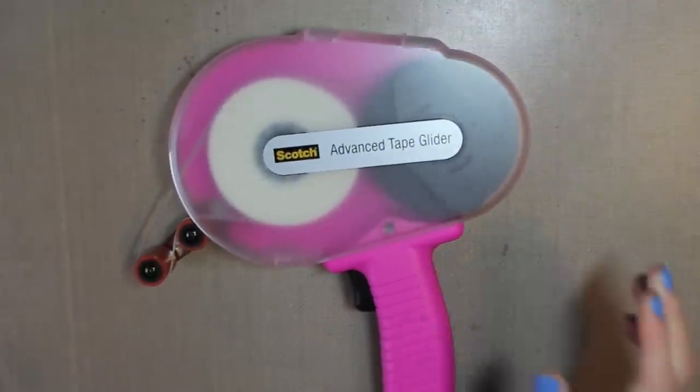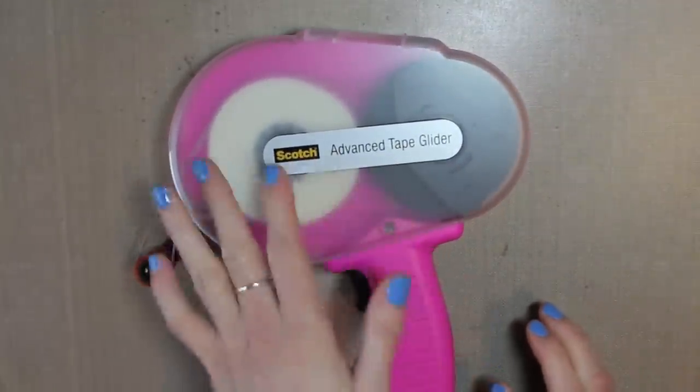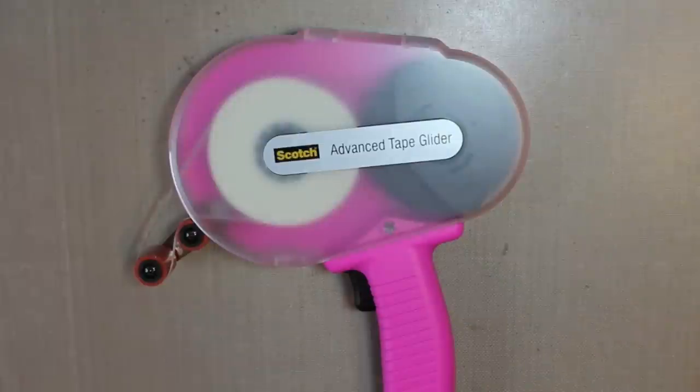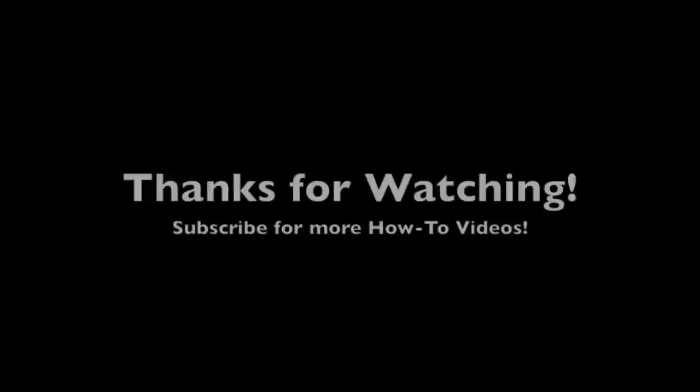Hopefully that helped — just the steps I took to explain it. If you do have any more questions on how to load them, just feel free to ask. Thank you so much for watching. Bye!